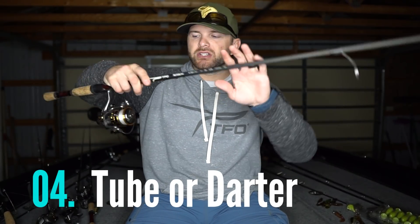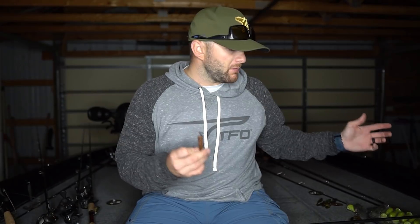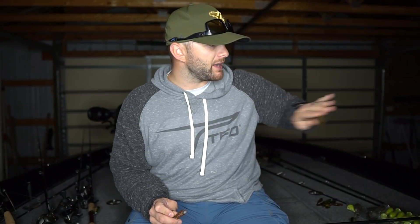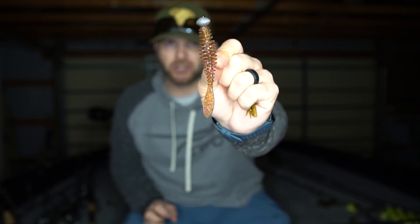This next one is the only spinning setup in the lineup — my tube or darter rod. I go to a spinning setup because I want to make really long casts and get better feel when fishing a tube along the bottom. It's also more forgiving when you set the hook — you bend a little deeper in the rod even on a medium heavy — and it manages lighter 8 to 10 pound test fluorocarbon line better. The Do-It Molds darter I actually pour myself looks like a goby, a little bait fish, or a crawfish scooting along the bottom.